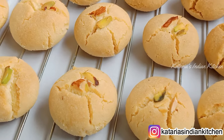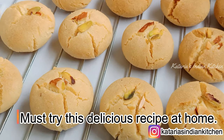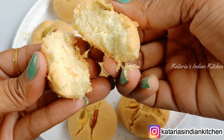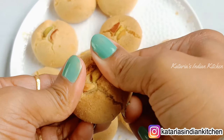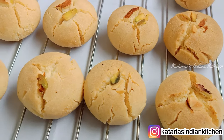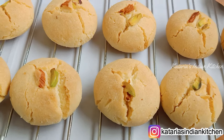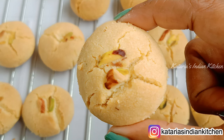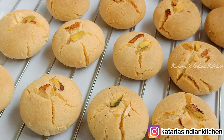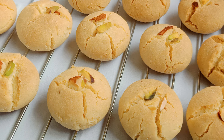Our naan khatai is ready! You can make it well in the oven or on the stovetop. The naan khatai is very light, thick, and tastes amazing. Try this recipe with perfect measurements and you will love it. If you try this recipe, share photos on Instagram and comment to tell me how you liked today's recipe. Like this video, share it with friends and family, and don't forget to subscribe to our channel. Thank you for watching.